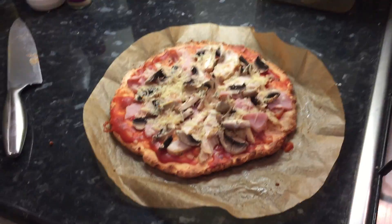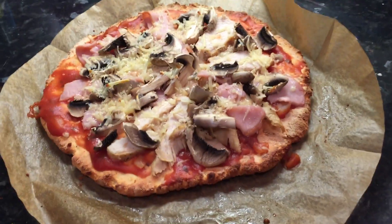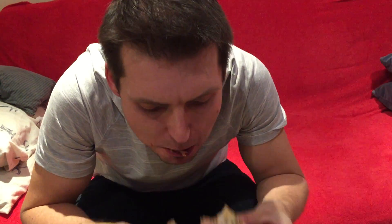And there we go guys — this pizza is pretty much all protein with a dash of carbs, and it is absolutely delicious. Try it out, get your hands on the Quest protein powders, and thanks very much for watching. I'll see you in the next one.